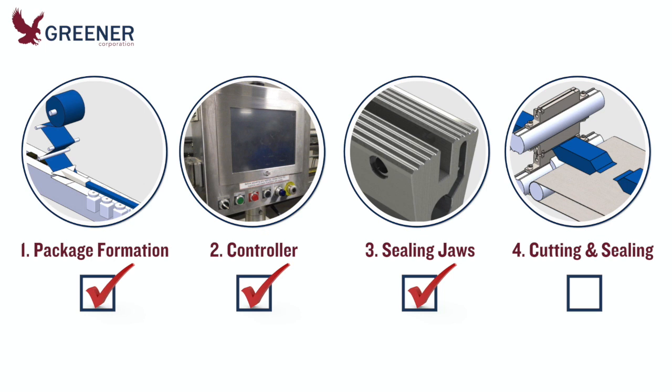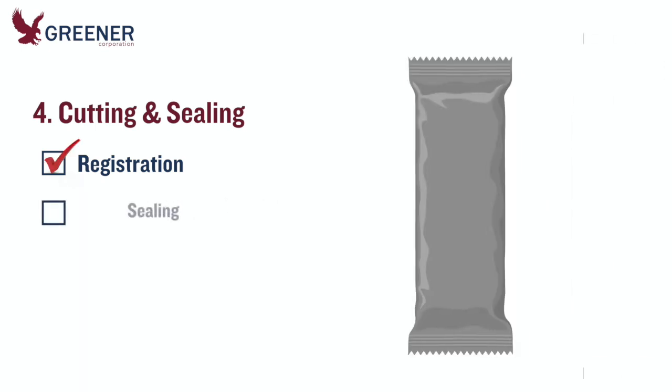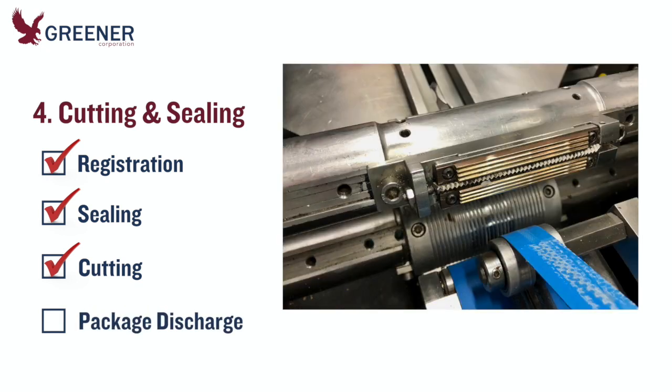Lastly, inspect the cutting and sealing process. Even without product, you can check the basics. Mount the packaging material roll and run some film through the head. Is the material registration correct? Are you getting good seals? Are the knives adjusted properly and cutting cleanly without banging? Make sure the product carriers and discharge guides, such as brushes and belts, are properly set and will not impede packages as they move through and exit the cutting and sealing head.